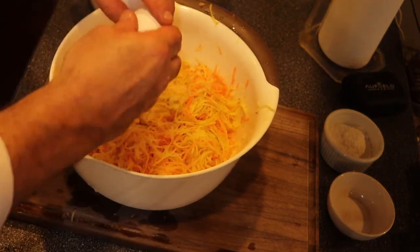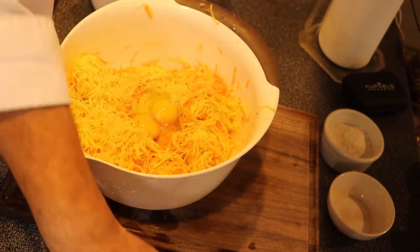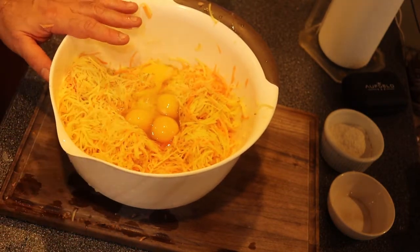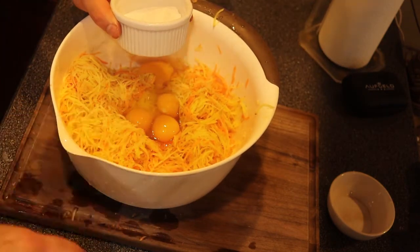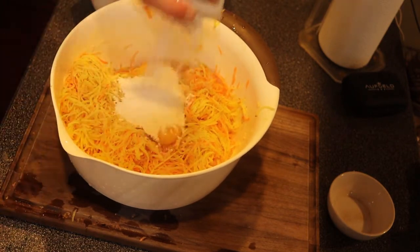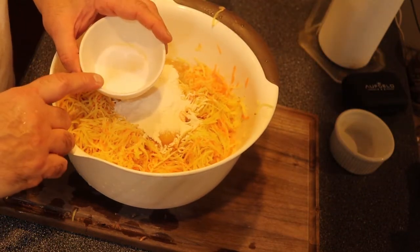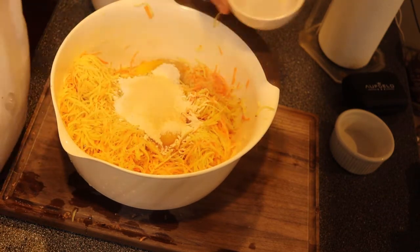For this potato pancake recipe I'm going to need four eggs. I've added the four eggs, and since putting the potatoes in the water causes you to lose some starch, I'm going to add back half a cup of flour. For some extra flavor I have one tablespoon of onion powder and two teaspoons of salt — and that's it.